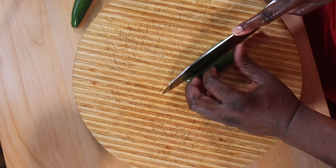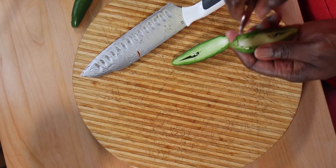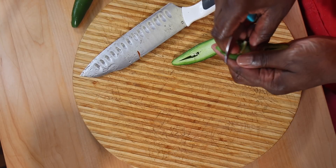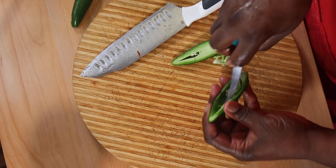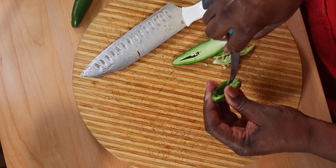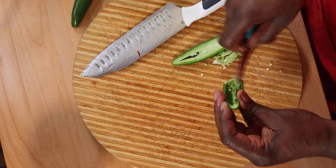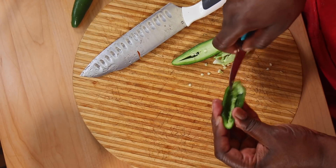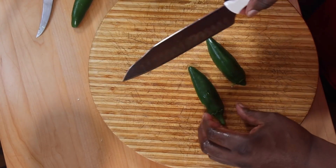With my mammoth jalapeno I'm just using a paring knife to remove the seeds — you can pull them out with your fingers and then just scrape the rest out. Sometimes I give it a light wash if I can't get all the seeds out. I don't like to keep the seeds in because it brings too much heat. Cut off the stems and slice the pepper up very fine, then add it to your mixture.